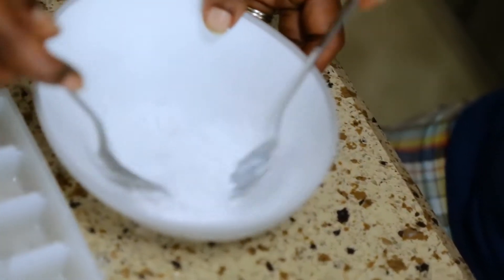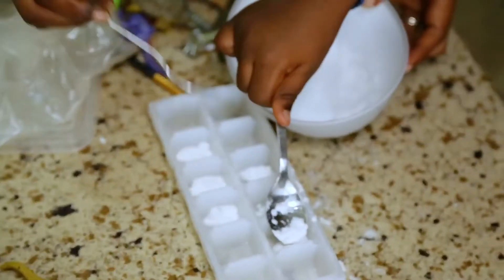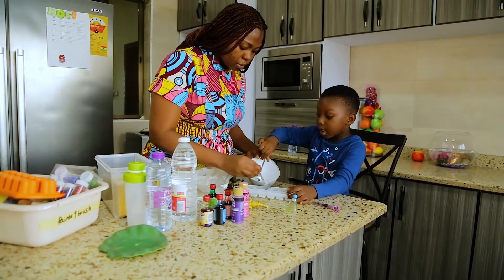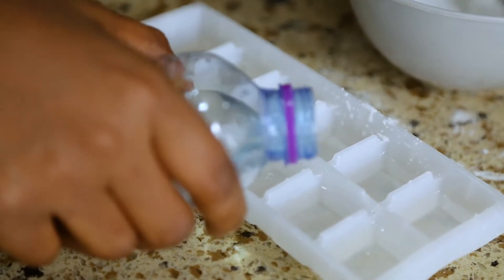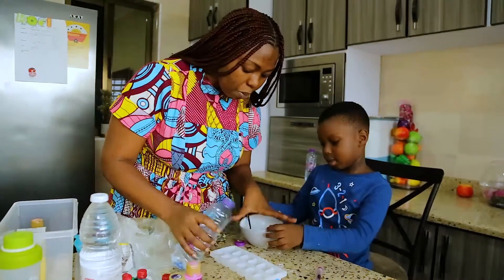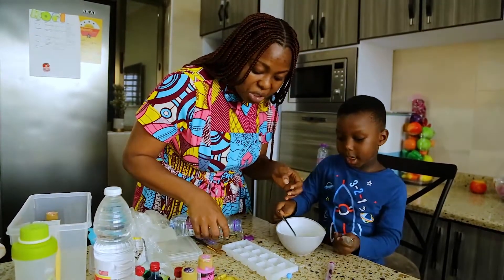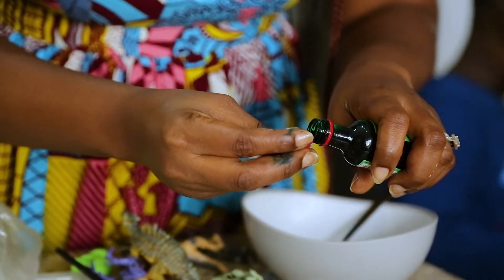So we put baking soda in the ice tray. We add a bit of water to our baking soda in the ice tray. Then we add a color to make it more fun. We have some transparent ones just to check how we get our reaction, and we are going to add a color. What color is this? Green — the color is green. Good job!